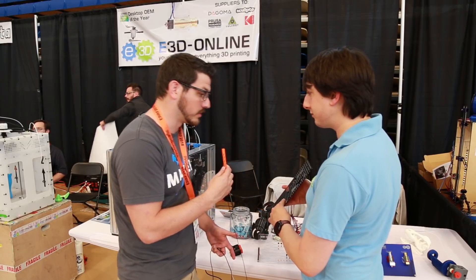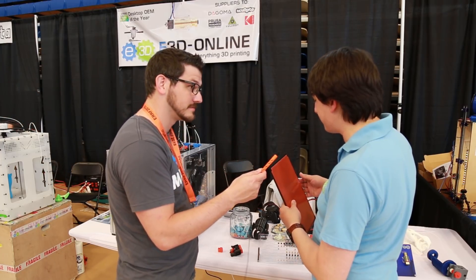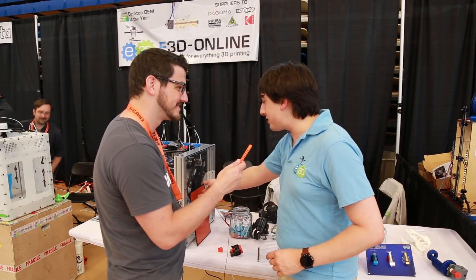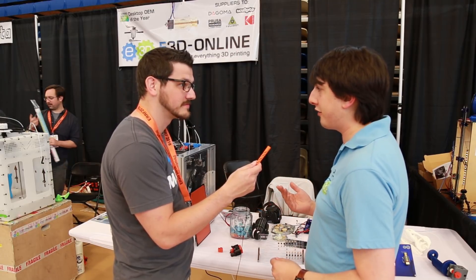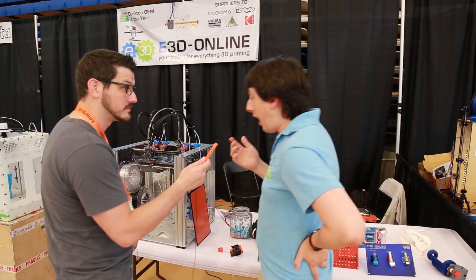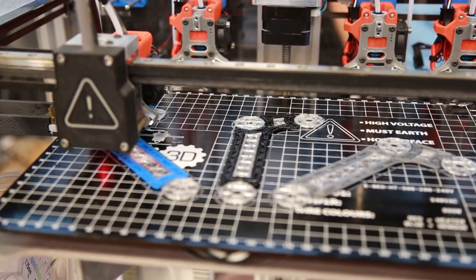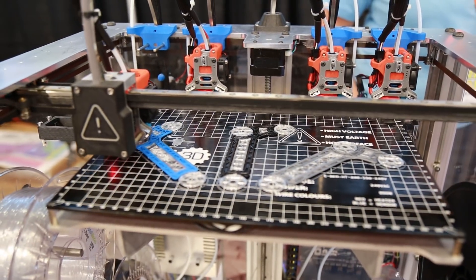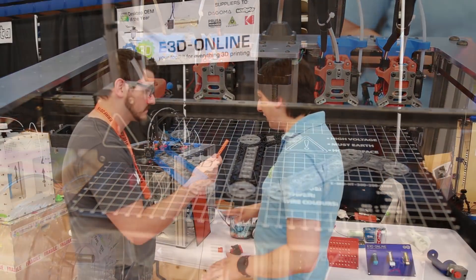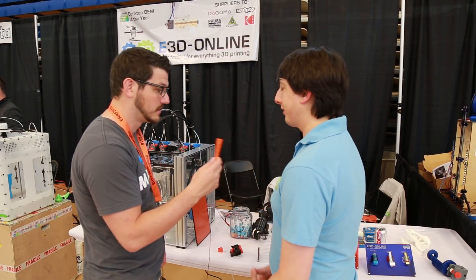Temperature-wise, we're looking at 200°C plus. It's very high temperature — I don't know exactly what the maximum is, but I've yet to hear of a polymer that requires more than 200°C on the bed. As for printing directly on it: our glass got held up, so we just put glue stick straight on, but the bed is made from aluminium tooling plate so it's an inherently very flat surface. It pairs really well with ultra-flat glass and similar surfaces.